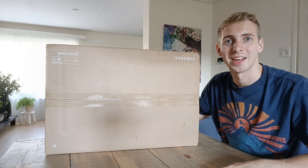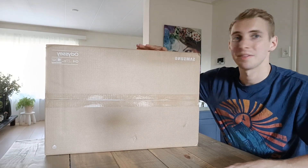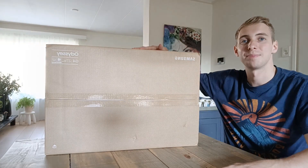Yo guys, Ruben here at LongLongWan. I'm upgrading my setup, so we're doing another unboxing video. Today I've got a Samsung Odyssey G4 240Hz new gaming monitor. Let's unpack this bad boy.